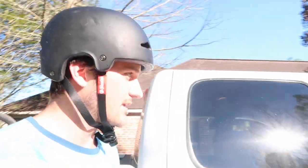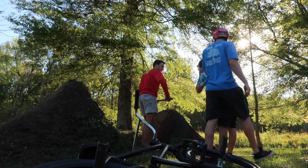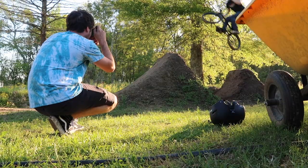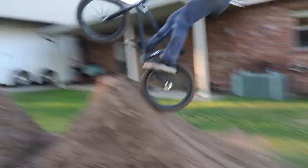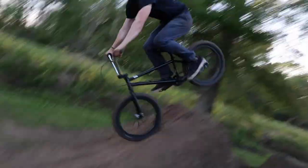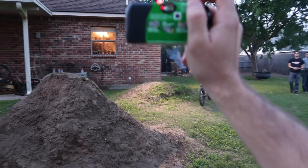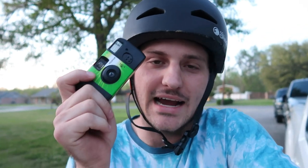We're on location for the shoot. Hi Dylon. There's no way this is gonna work. I think my first throwaway camera shoot was a success if they develop right.